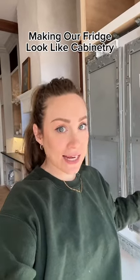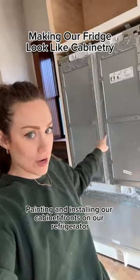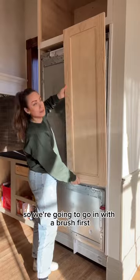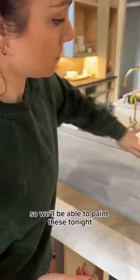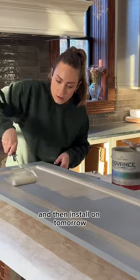Today's renovation project is painting and installing cabinet fronts on our refrigerator. I've already built my cabinet fronts from scratch — pretty proud. We're going to go in with a brush first and then roll out the sides. Super easy. Primer dries pretty fast, so we'll be able to paint these tonight with the pashmina and then install them tomorrow.